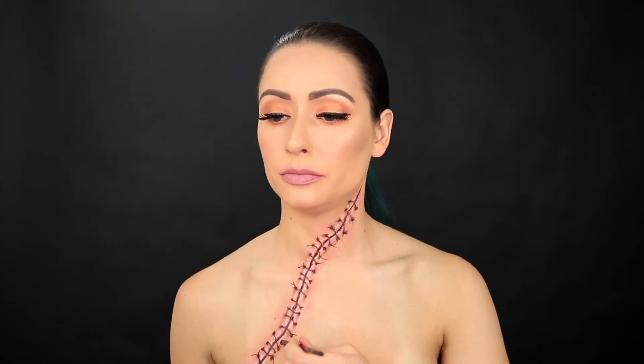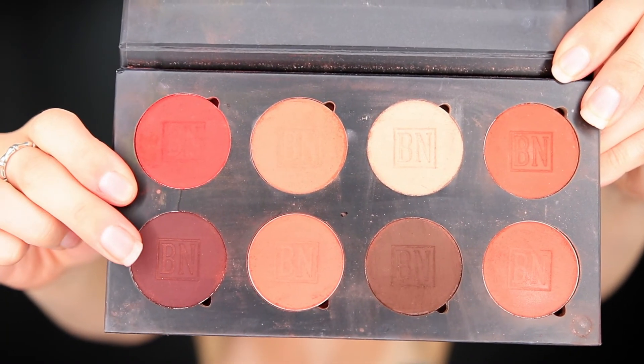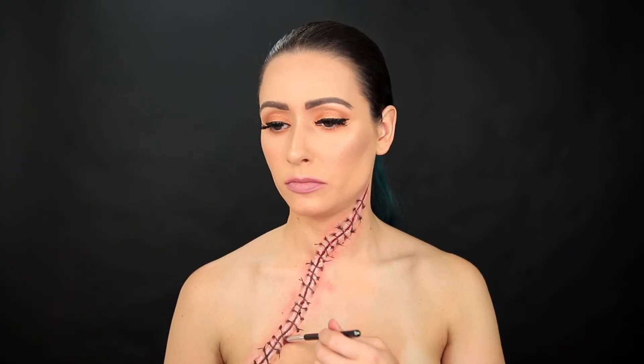I'm going back in and spreading out that white to give it a more natural highlight. Then I'm going back in with my final layer of that burgundy color to make sure that it's as infected as possible.